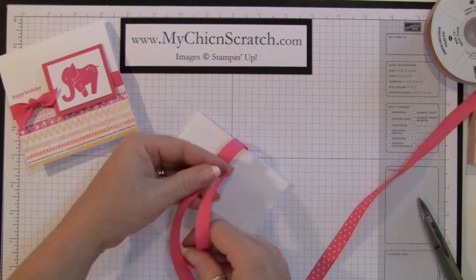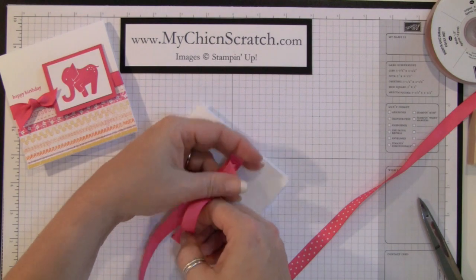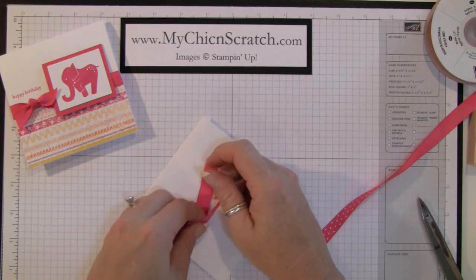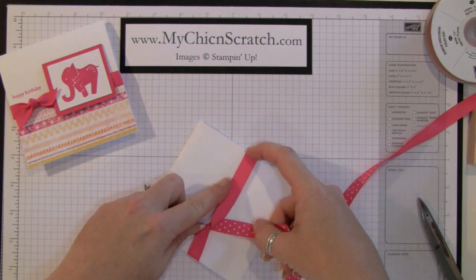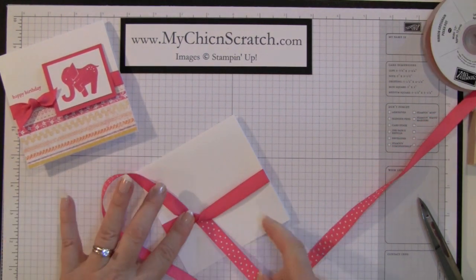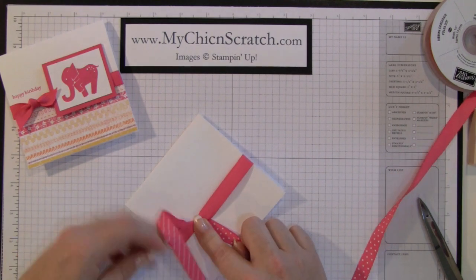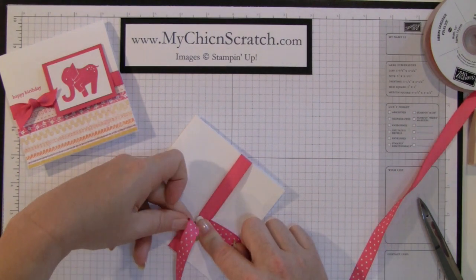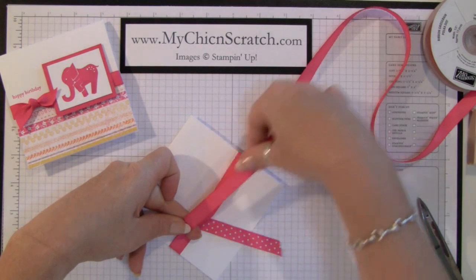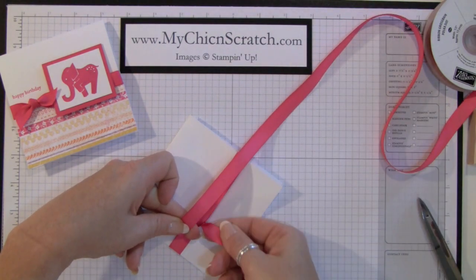I'm trying to figure out the best way to tell you how to tie this. So you're going to start out the way you normally do, just like this. You've got your piece up here, you've got this piece here. Put your finger there and then you're going to turn this going in that direction.